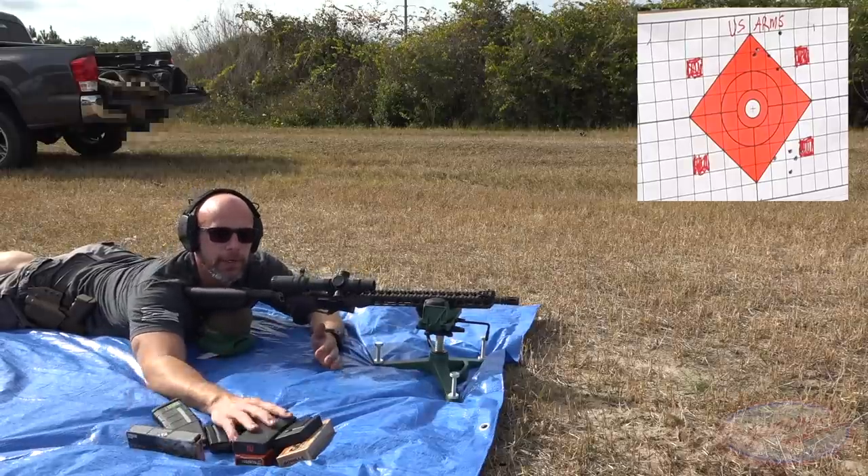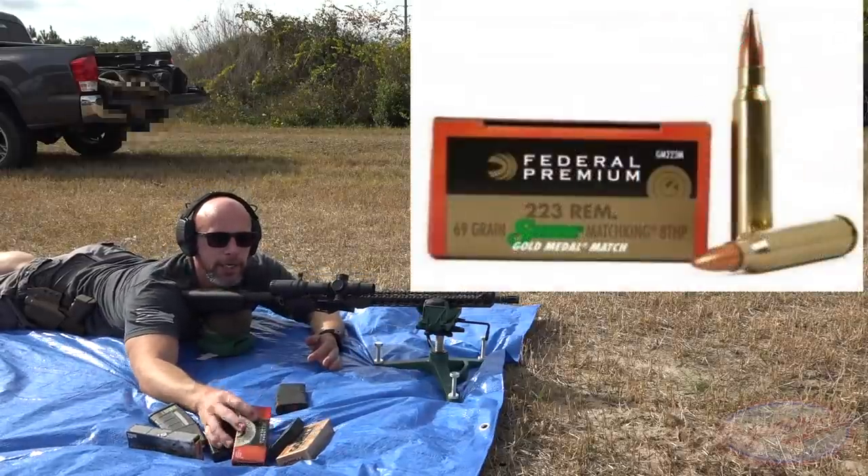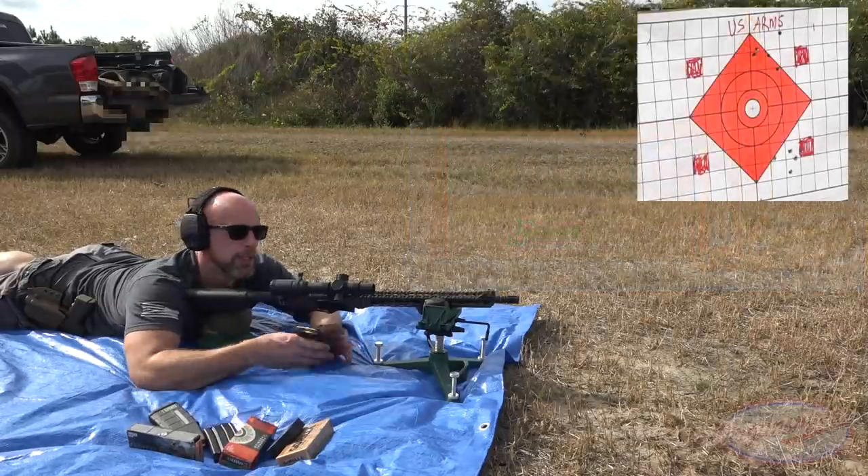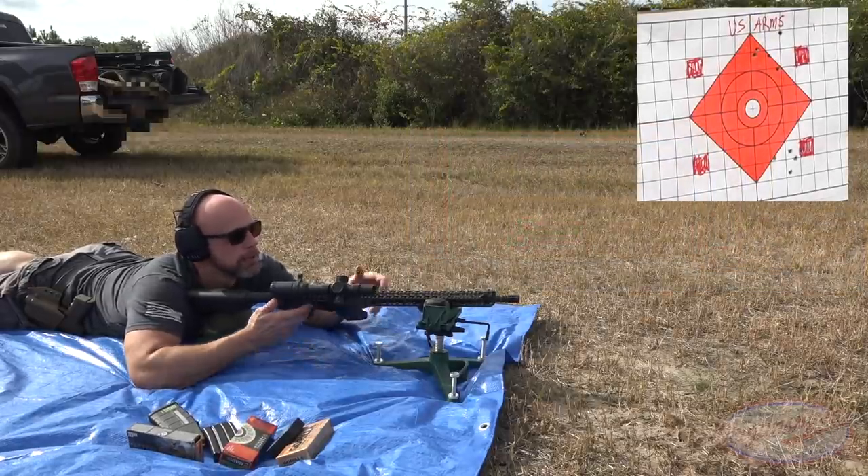Up next we have some Federal 69-grain Sierra MatchKing Boat Tail Hollow Point Gold Medal Match - a little bit heavier projectile.